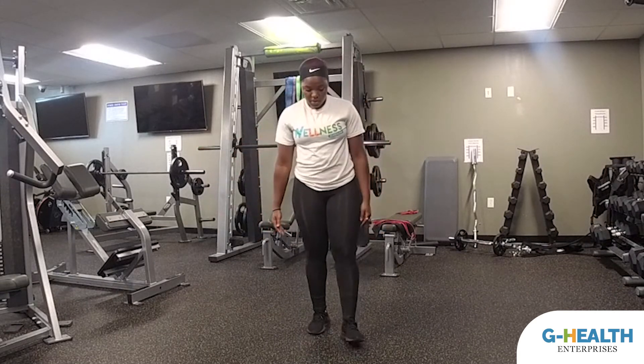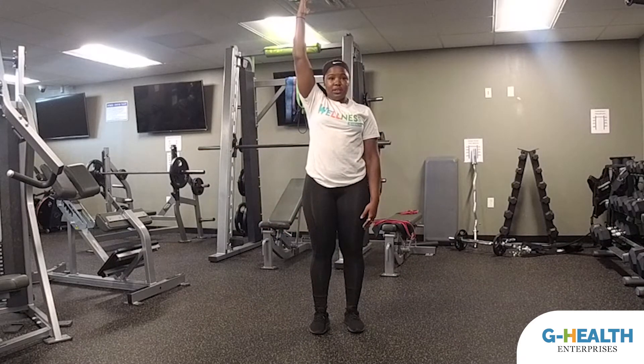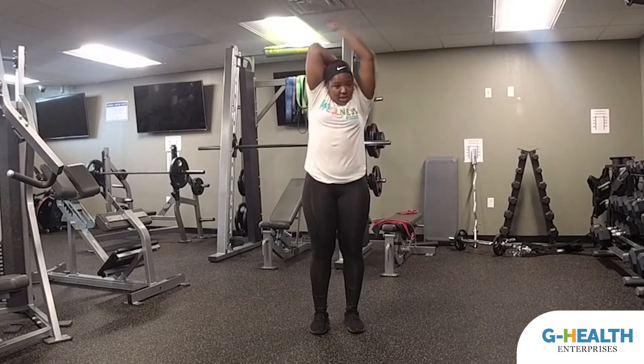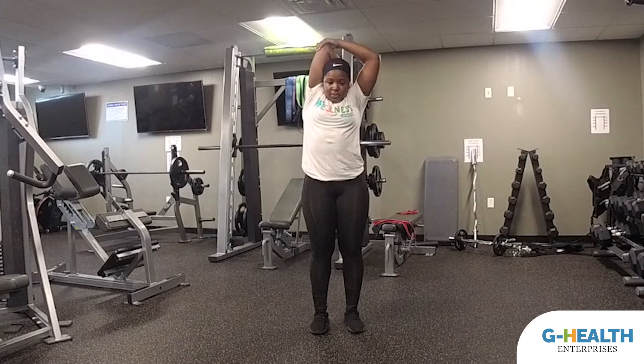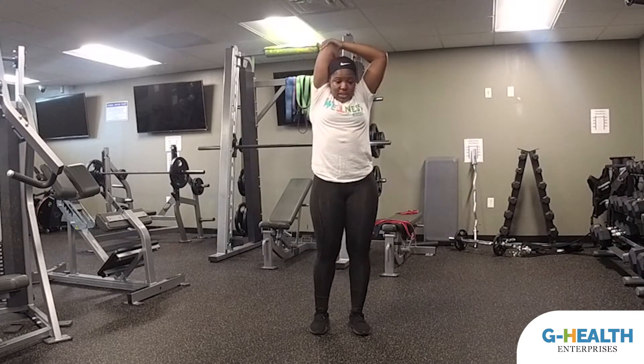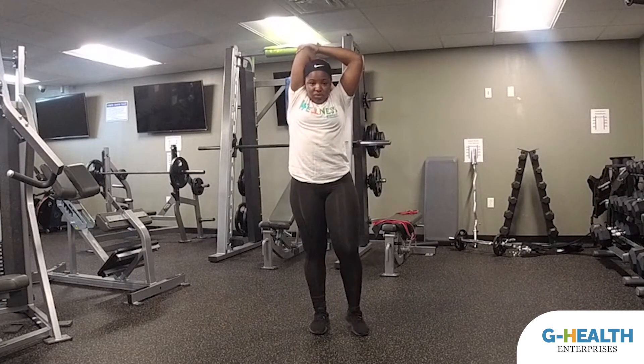I'm going to walk through five stretches. The first stretch is going to be our tricep stretch. We're going to put one arm up in the air above our heads, kind of fold it back behind, take your other hand and pull. We're going to hold this for about 15 seconds. Take a nice deep breath, trying to get the oxygen into those muscles that you're stretching.